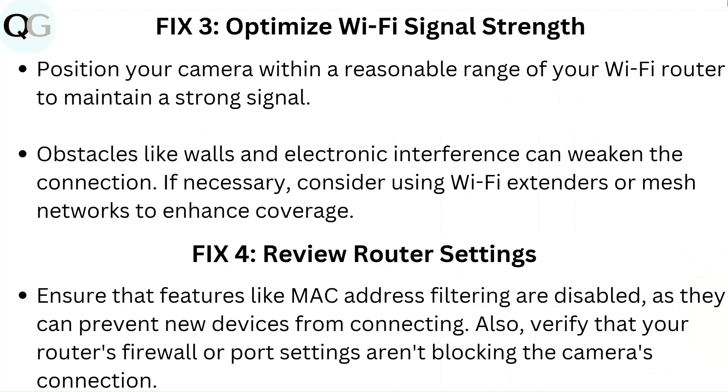Fix 3: Optimize Wi-Fi signal strength. Position your camera within a reasonable range of your Wi-Fi router to maintain a strong signal. Obstacles like walls and electronic interference can weaken the connection. If necessary, consider using Wi-Fi extenders or mesh networks to enhance coverage.